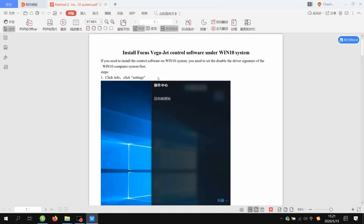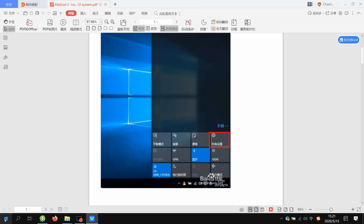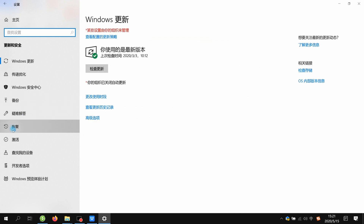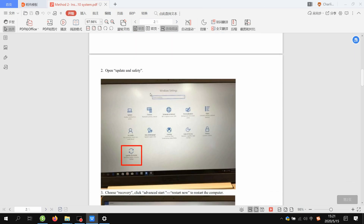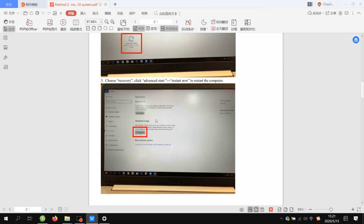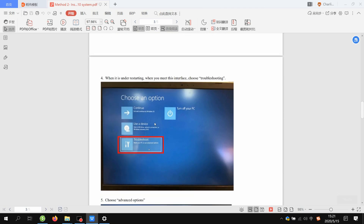For method two, we open the file and follow step by step: click Info, then Setting, and here you have the Safety option. Under Recovery, choose the Reboot option — that's the advanced reboot. Go to Settings, then All Settings, then Update and Safety option, then Recovery, and Advanced Start. The computer will restart.